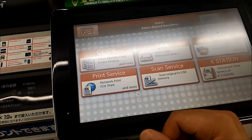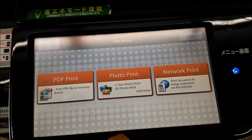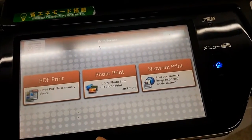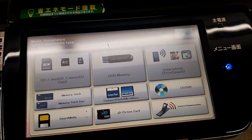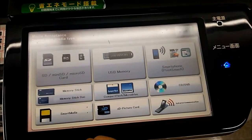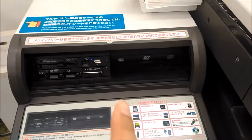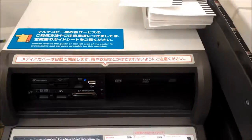If you want to print something, you want to make sure that it's in PDF format — PDF is usually what I do. So hit print, push that, just agree. You can choose to print from one of these options; usually I do USB memory. If you hit USB memory, this part pops open — it was closed before — and you just plug it in right there, and then you can print whatever it is you want to print.